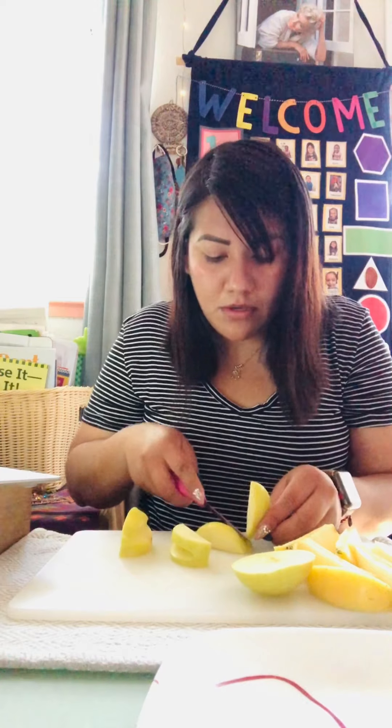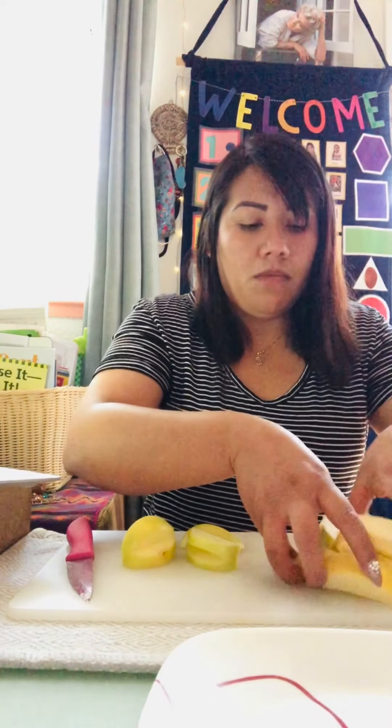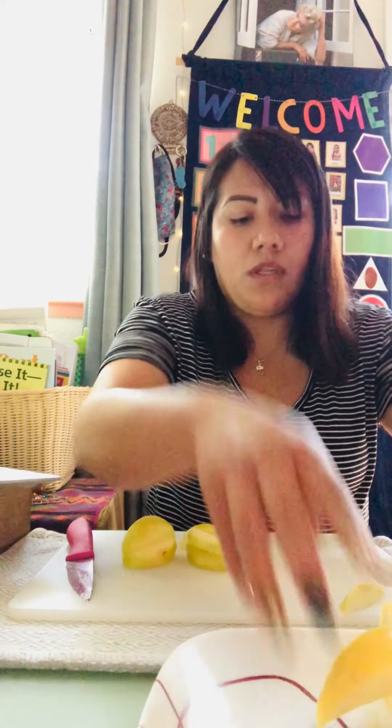You guys are gonna do the same thing with the other apples. I'm probably gonna make about three or four for myself. You guys need to be careful with the knife — make sure your parents or an adult are around to help because knives can be very sharp. Okay, I've got three apple mouths right here.